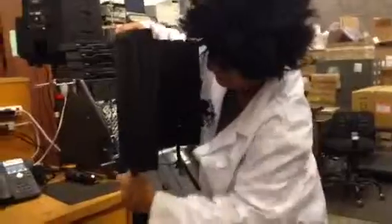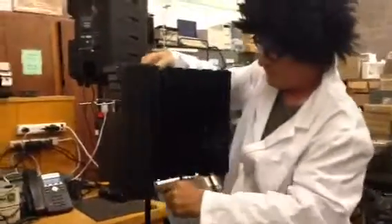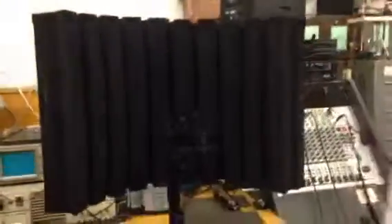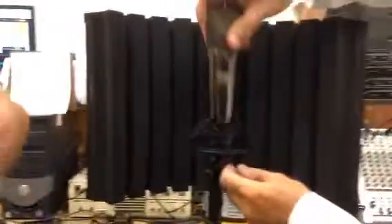And once that tightens up, you're going to position it, of course tighten up the mic stand so it doesn't drop down, and then place your large diaphragm microphone in this. In this case, it's a GXL.